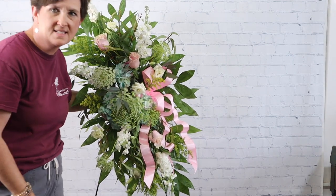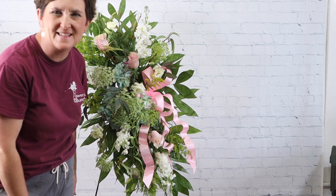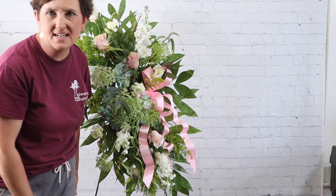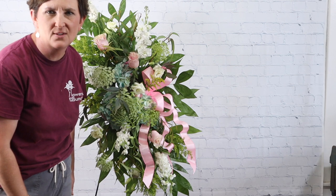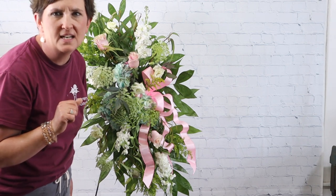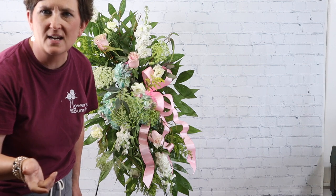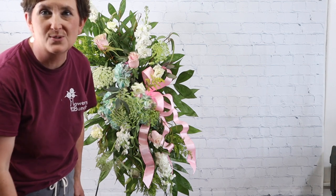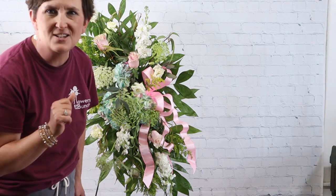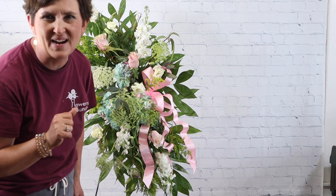And there is our standing spray! Thank you so much for being here with me this afternoon. If you have any questions about how we do things here at the flower shop, please drop them in the comments below. If you like videos like this, please join us over on Facebook — we go live every afternoon doing tutorials just like this. Thank you so much for being here, and be sure to subscribe to our channel. Have a great afternoon!